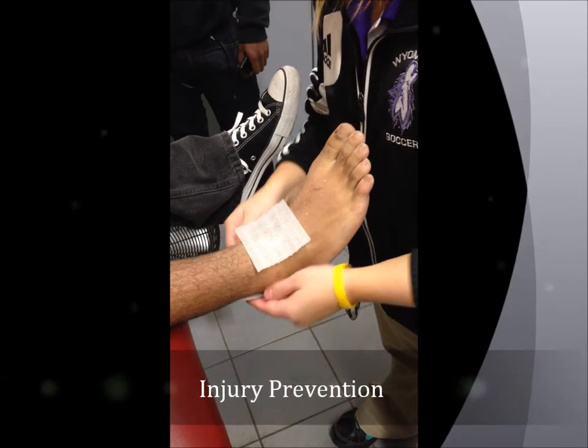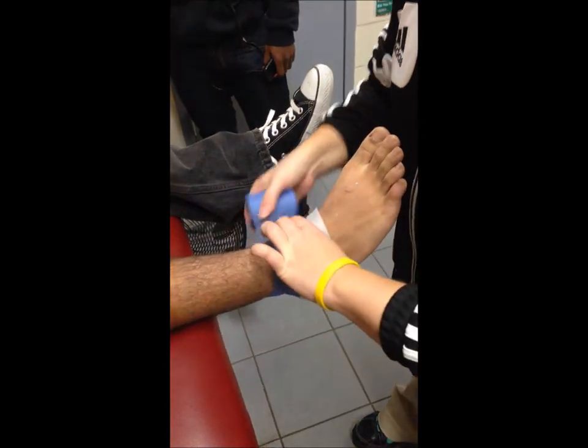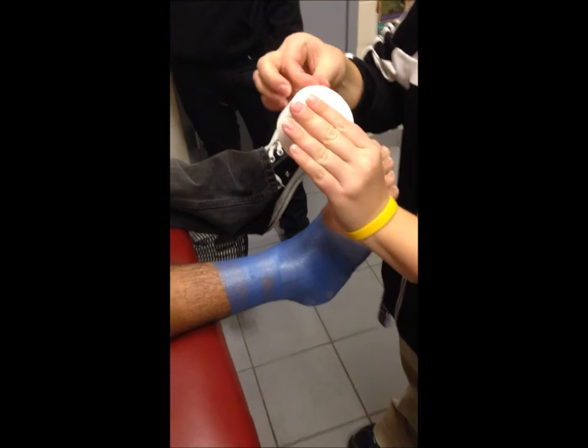First, put on a heel and lace pad. Then put on a pre-wrap. And then we just do two pieces that are just secure straps.